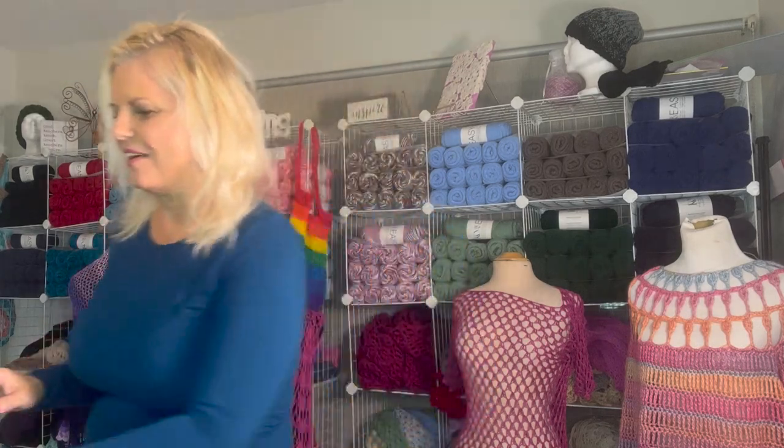Hi, I'm Kristen Omdahl and welcome back to my channel. Today I want to show you how to take any scarf and turn it into a hat and cowl combination. Whether you're using store-bought, handmade, does not matter — any scarf will work.